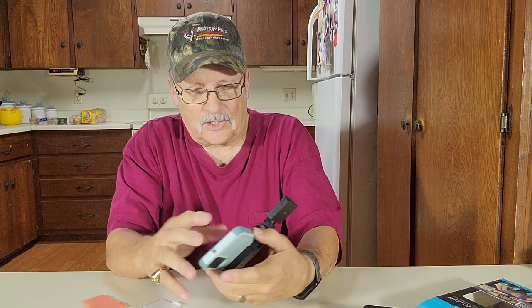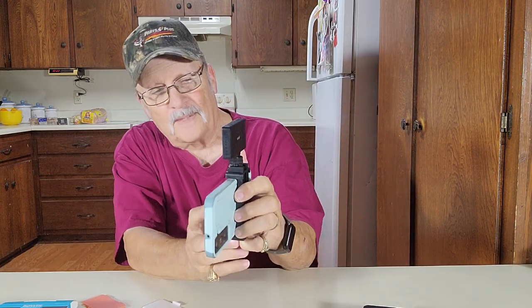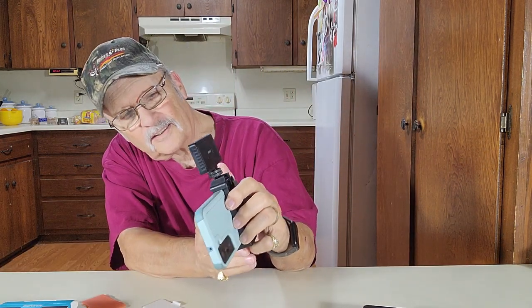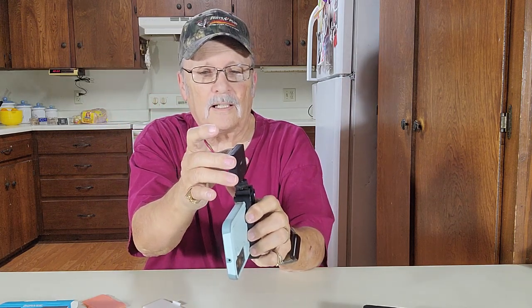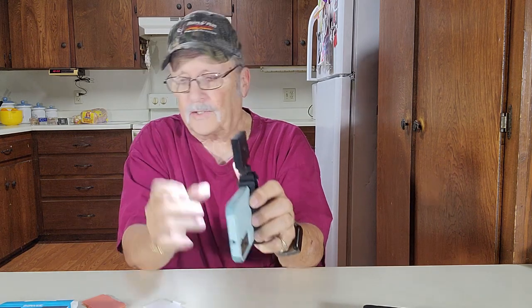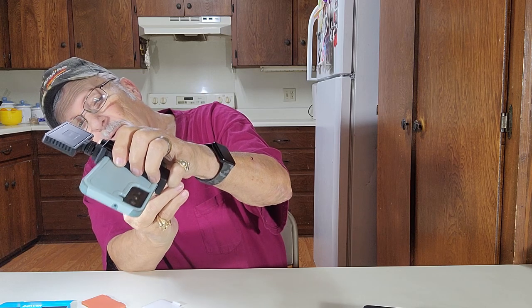Maybe we'll take a picture here with — say, the box. Snap a picture here. Now we'll turn the light on. I'm not using any of the diffusers; I'm just going to snap a picture here with the light.